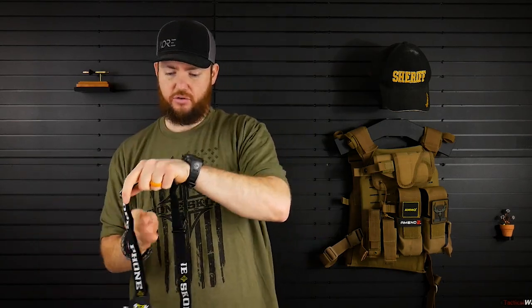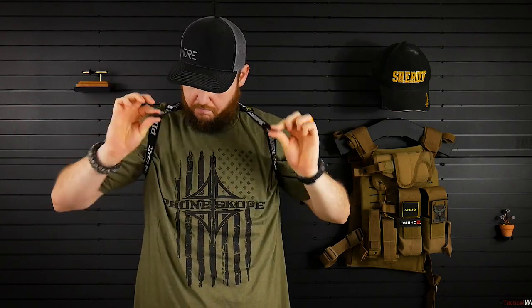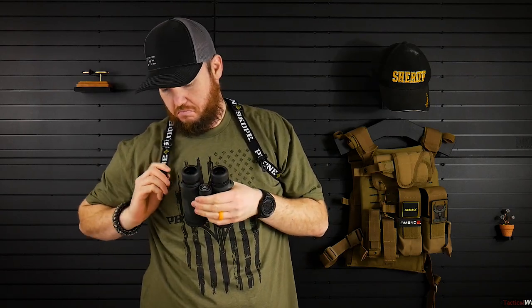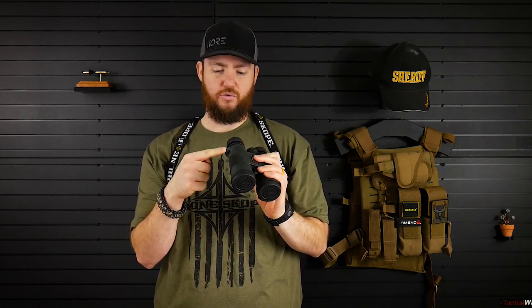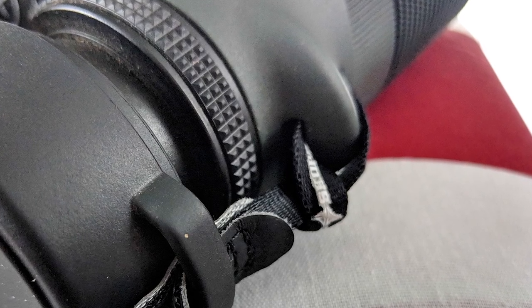So I'm going to put this on — this is probably going to look super awkward. Now we have these hooks right here. Let's see how easy it is to put these on. The loop pieces on the binoculars themselves are pretty thick — not the good thick either. These loops that are actually part of the binocular body are a little thick. Not going to work.